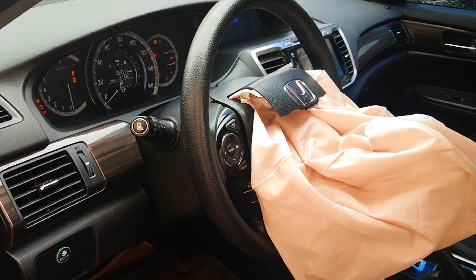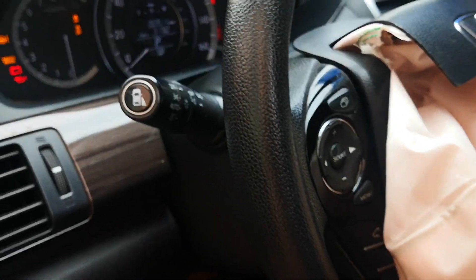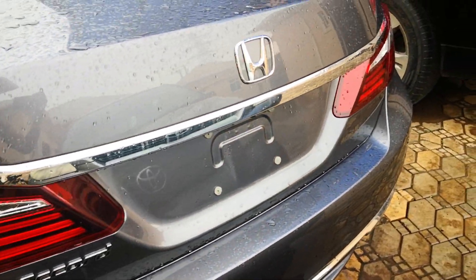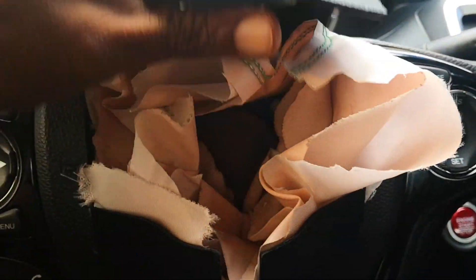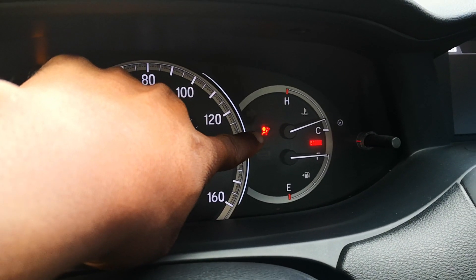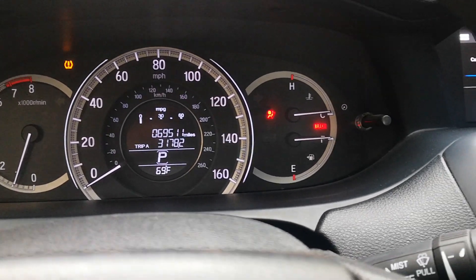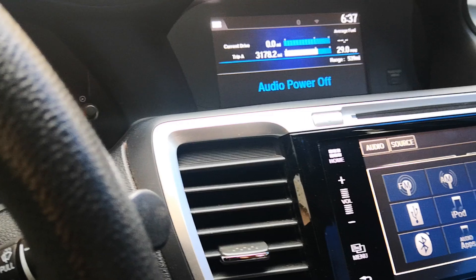I'm going to be covering how to reset the SRS light or the airbag light after an accident, especially if you want to do this yourself. I got a new 2017 Honda Accord — I got this used off of auction and, as you can see, it's been in an accident. The driver airbag has deployed and you have the airbag or SRS light on on the dash. In this video I'm going to cover how to properly fix the Supplemental Restraint System so that the airbag light goes off.